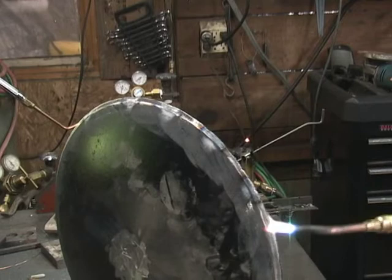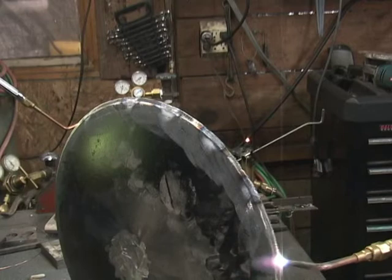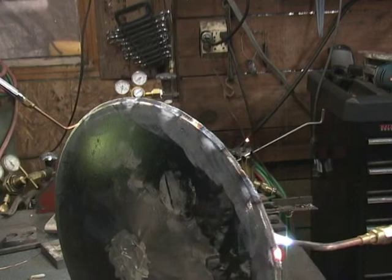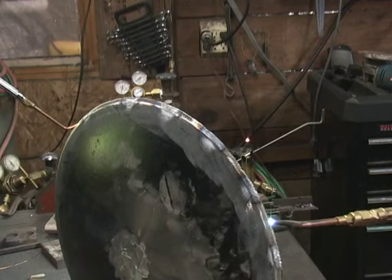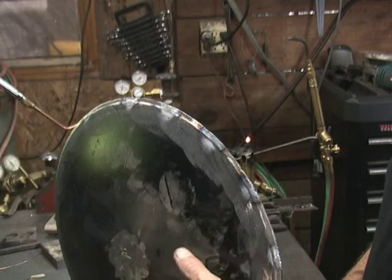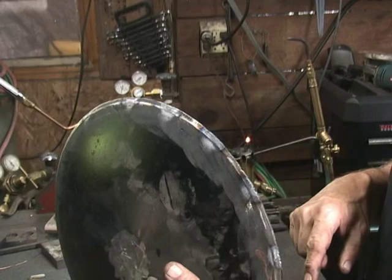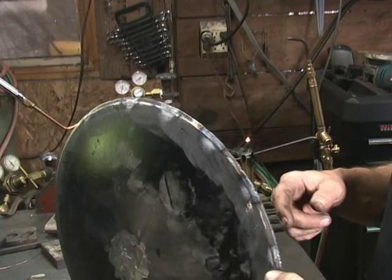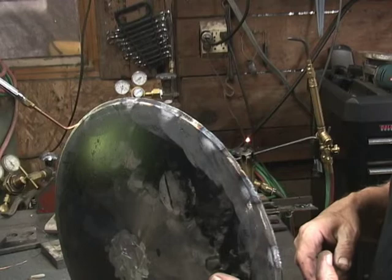Once it's all fused and I've got all these tack welds in, I'll go back and fuse all the way around. Now if you do happen to burn through — and that's possible because it's pretty thin on the edges — you can go back and fill in with a 1/16 inch RG45 rod. One difference here is that these discs are painted black. The first set that I did, I found it hard to fuse them together. So for this set, I used the sander and sanded off all the black paint around the edges and on the inside edges, and that seemed to make a big difference — much easier once the black paint was sanded off.